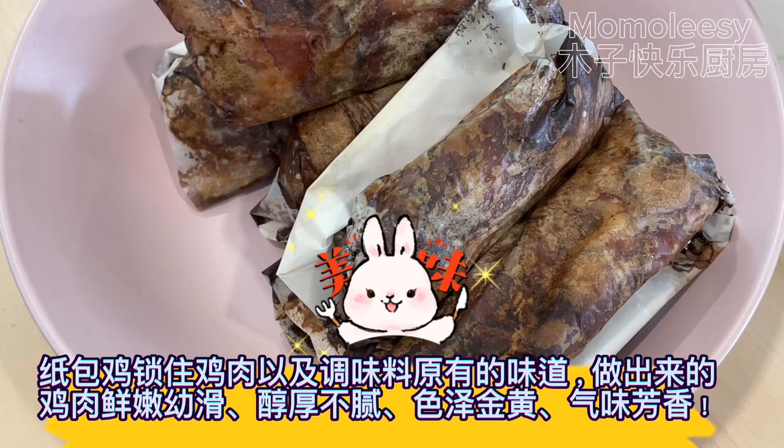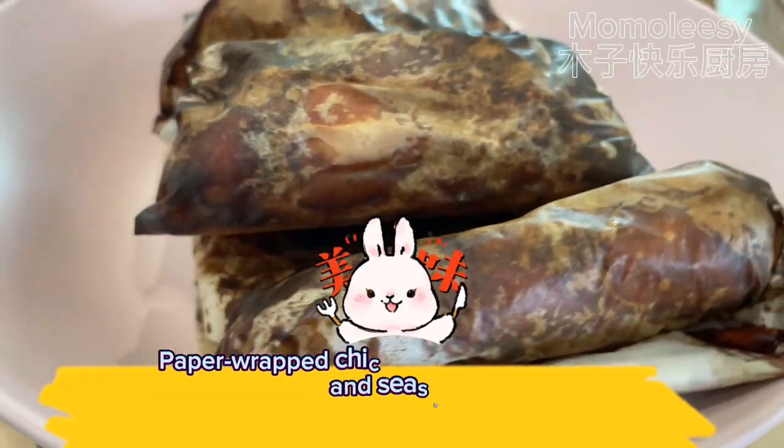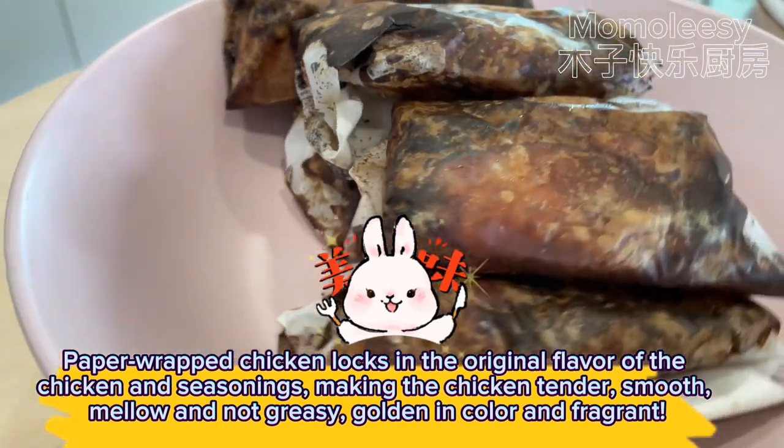Paper wrapped chicken locks in the original flavor of the chicken and seasonings, making the chicken tender, smooth, mellow, and not greasy — golden in color and fragrant.